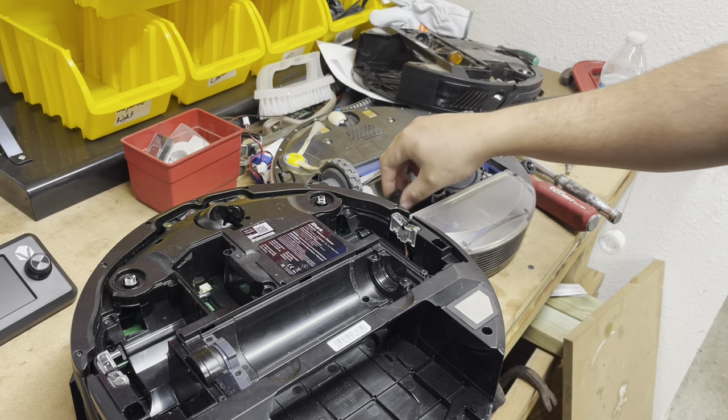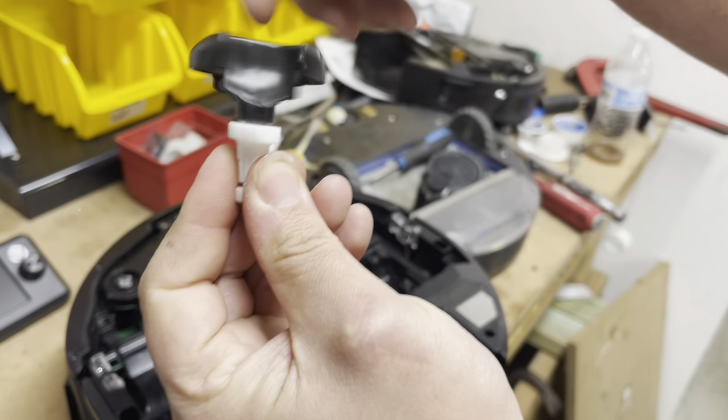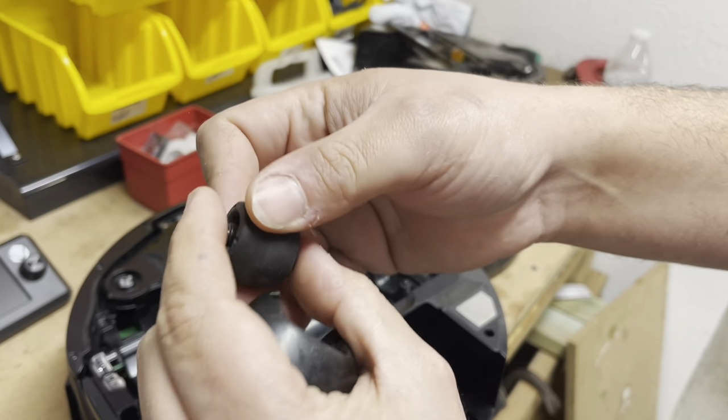The only reason you need to remove the front wheel is if it's not spinning. If the rubber part isn't spinning — super easy. You can literally just take it out, clean it up, and get a new one of these.